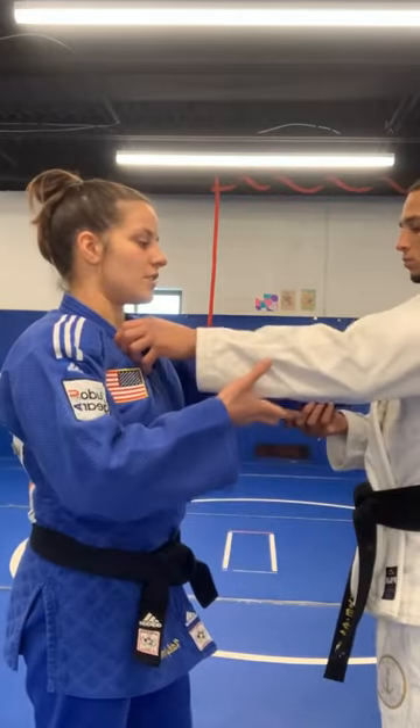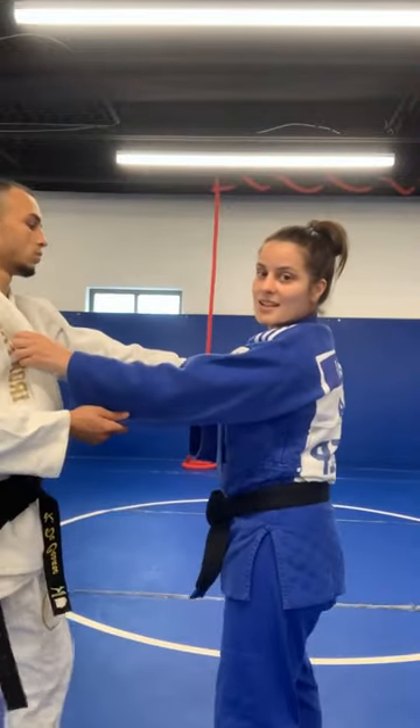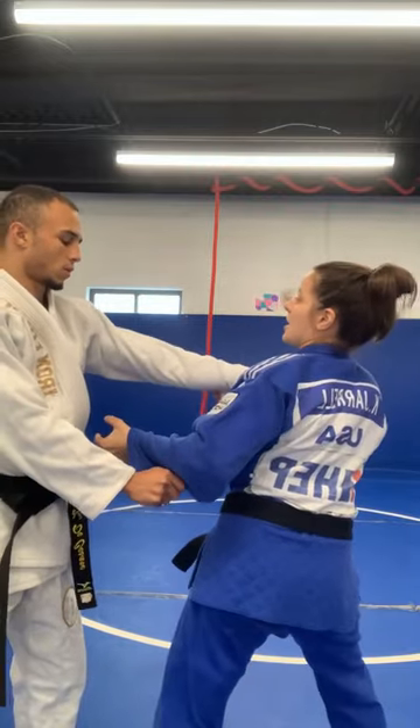If you're having trouble doing your ippon seonagi in randori, a lot of times it's because when we fight our friends, we have our normal grip on the sleeve and on the lapel. Now, if you can see from this angle, he also has that same thing, so it's really hard for me to enter. All he has to do is push this arm to the floor, and I can't go in.